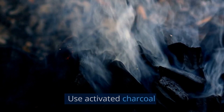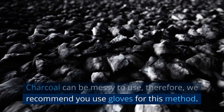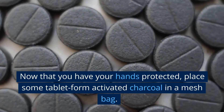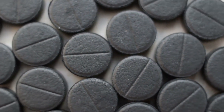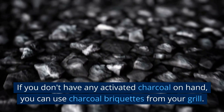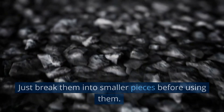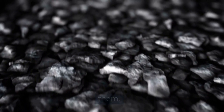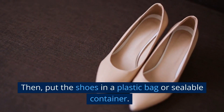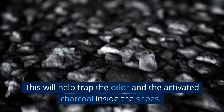Use activated charcoal. Charcoal can be messy to use, so we recommend you use gloves for this method. Now that you have your hands protected, place some tablet-form activated charcoal in a mesh bag. Using other forms can spill into the shoes and stain them. If you don't have any activated charcoal on hand, you can use charcoal briquettes from your grill — just break them into smaller pieces before using them. Place the activated charcoal in each shoe, then put the shoes in a plastic bag or sealable container. This will help trap the odor and the activated charcoal inside the shoes.